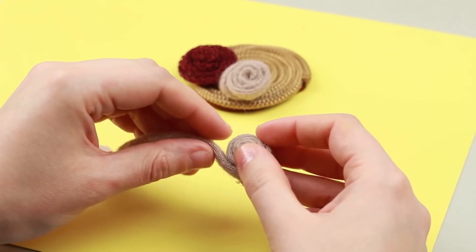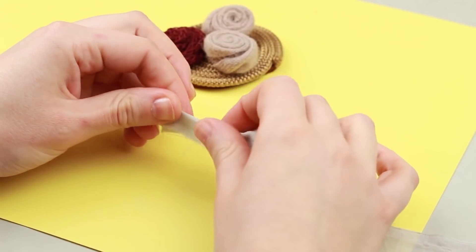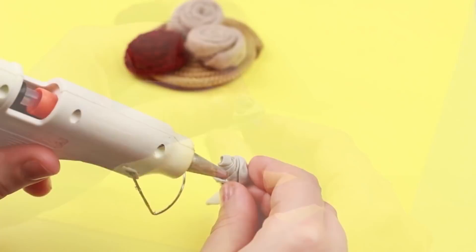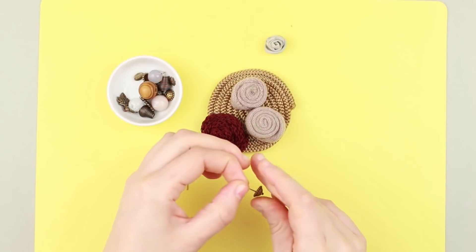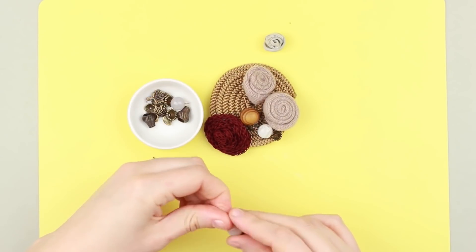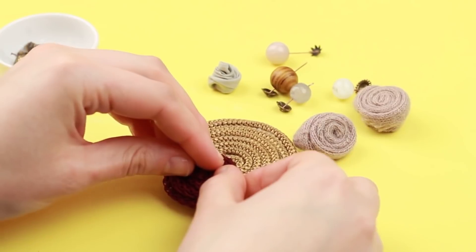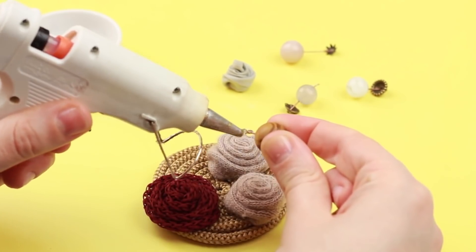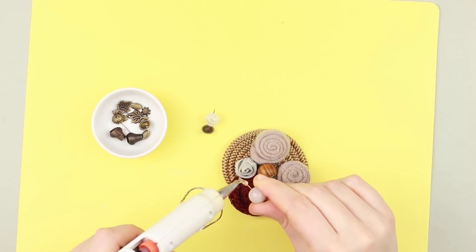Make another of the same textile rose. Take thin light gray fabric and roll up a smaller flower. Thread a cap and add a bead onto a pin, making the same details from the rest of the elements. Attach the details to the cord snail base. Continue decorating the brooch with the rest of the small embellishments, using hot glue to adhere.